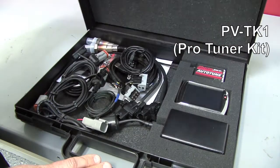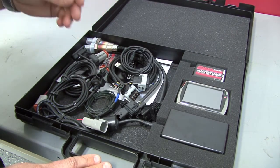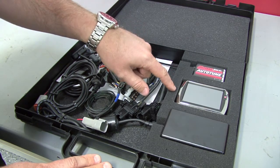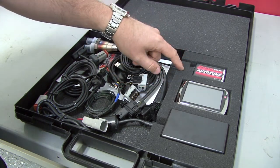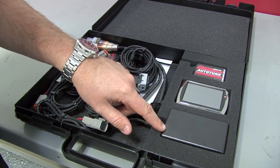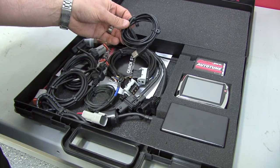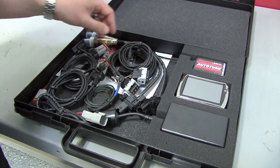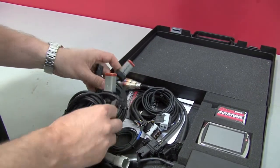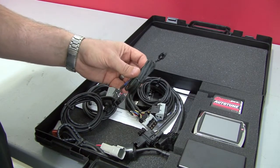The PowerVision Pro Tuner kit PVTK1 comes with everything a shop would need that has a dynamometer to tune 2001 to 2013 Harley-Davidson motorcycles. It comes with your PowerVision, your AutoTune Pro that has two wideband sensors, a power supply so you can plug your AutoTune into the wall, the supplied USB cable so you can plug the PowerVision into the computer, the Canon J1850 connection cables that plug the PowerVision into your bikes, and the CAN cable that plugs the PowerVision into the AutoTune.